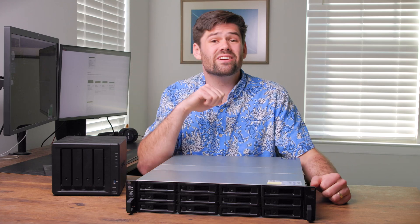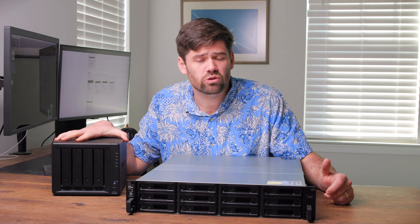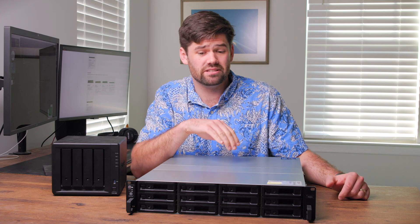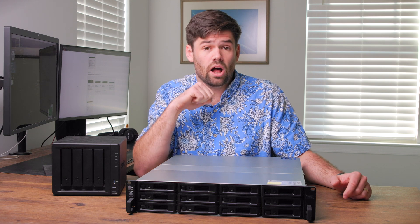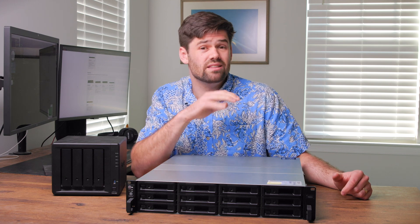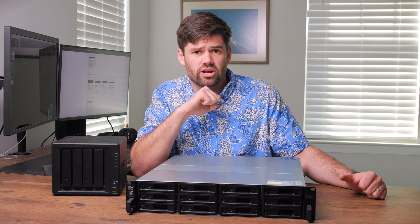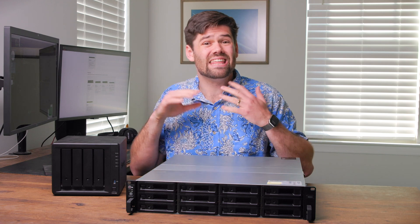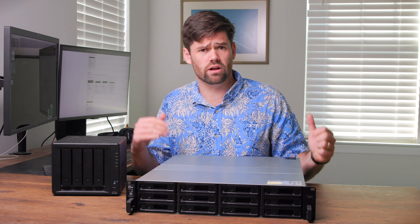This right here is the RS2423 Plus and this right here is a DS923 Plus. These are both Synology NASes that run the exact same operating system, and there are a lot of competing products like this that Synology has. The rack mount units are really nothing more than standard Synologies with different hardware inside — and sometimes not even that — on a rack mount chassis.